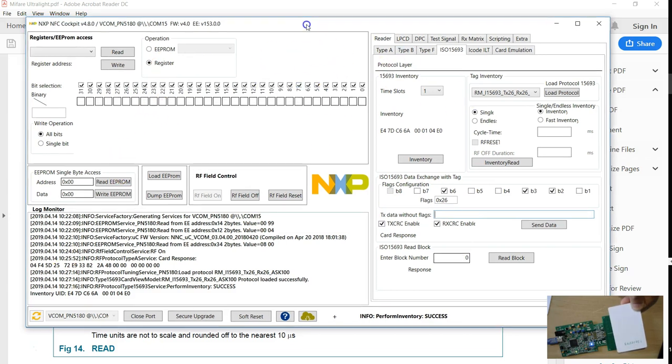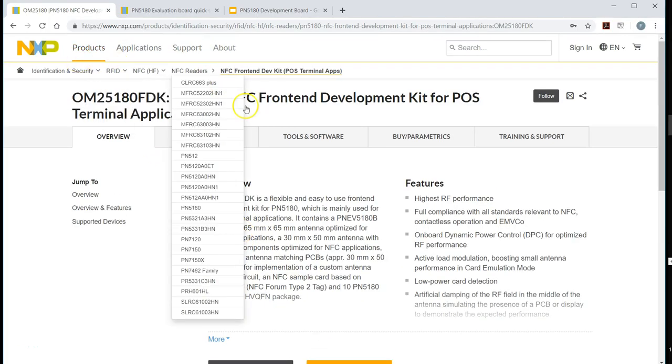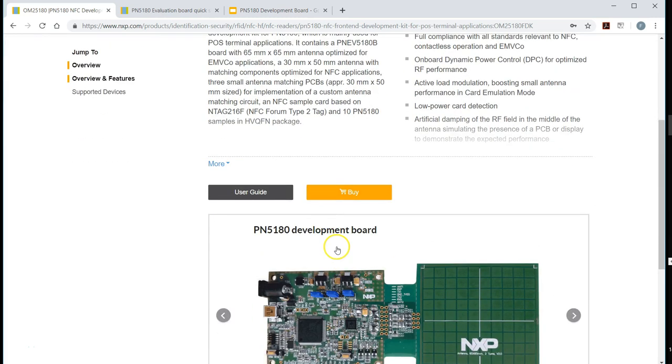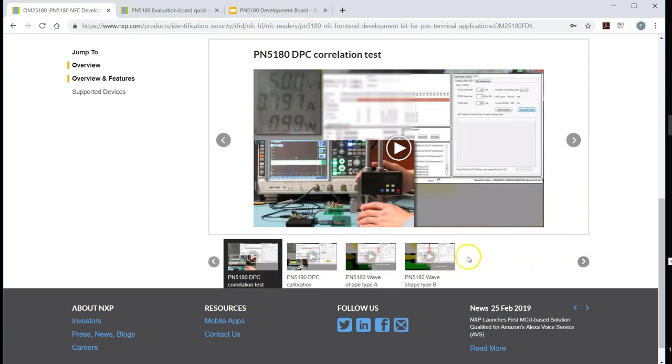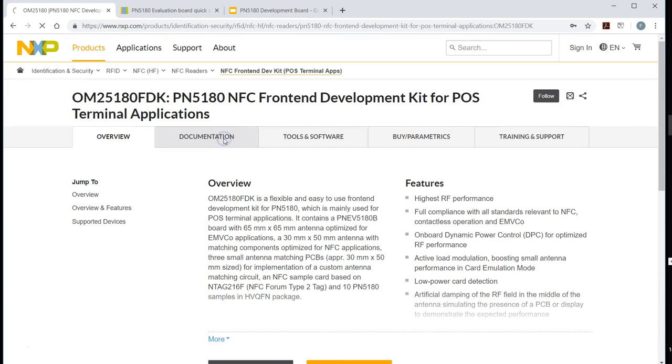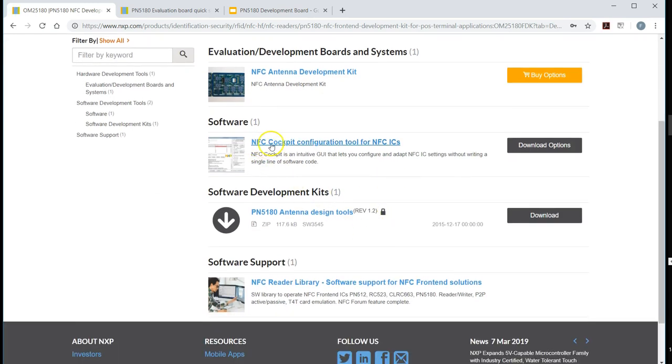If you're a student, you can also learn how these screens are laid out and get some ideas on how to design software with various tabs like this — the design is also pretty interesting to learn. This is the product page on the NXP website. This is where you get everything — all the documentation — and you can see there are so many links showing you how to use this board and the software. The softwares are available from this tab, and you need this software and the download options in order to follow along.